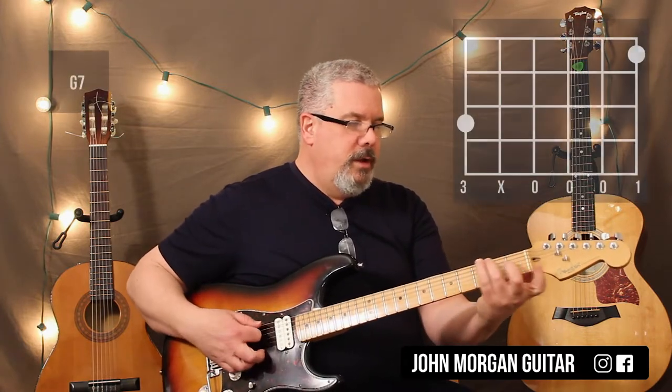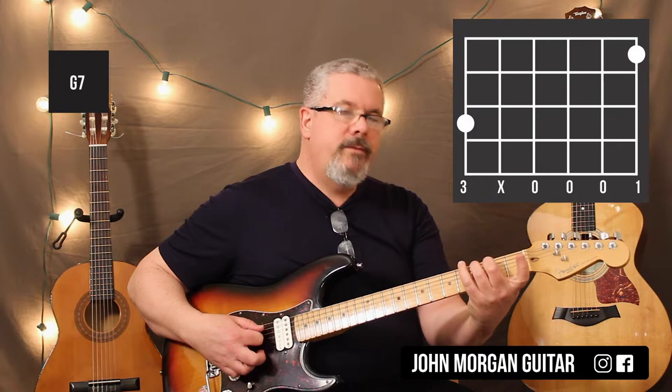At some point you're going to need a G7: 6th string, 3rd fret; 5th string, 2nd fret; and then you reach back, 1st string, 1st fret.